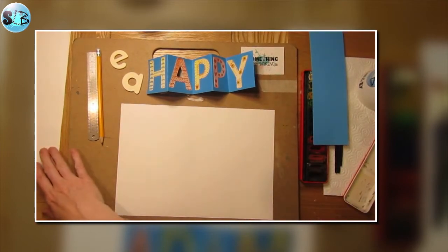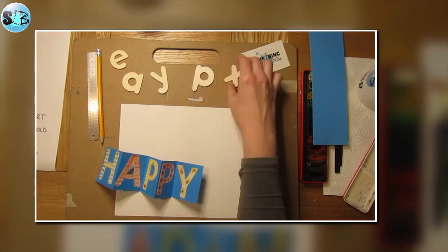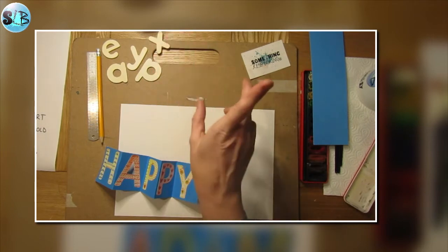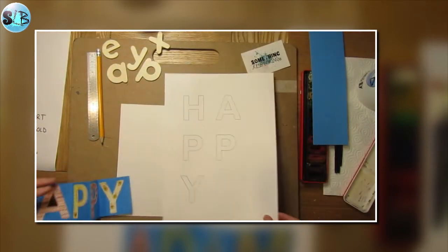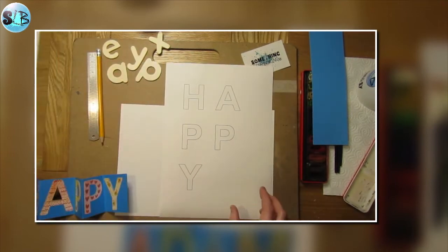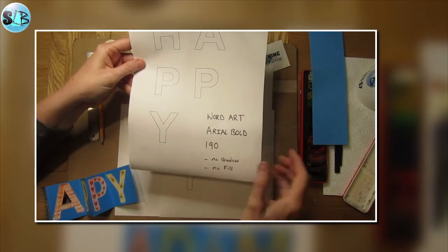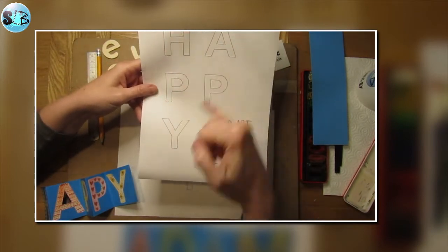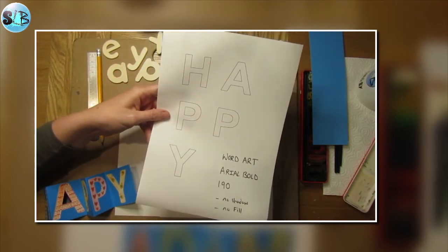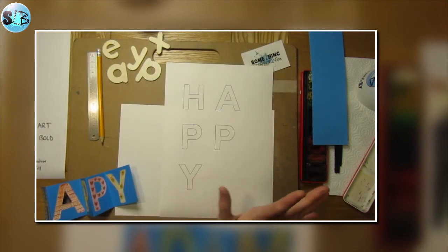What we want to do first of all are our actual letters. You might have some little wooden letters that you could use to draw around. You could just draw your own letters, or what I quite like to do is print them on cartridge paper — just a bit thicker and suitable for painting on. It's word art using the Arial font bold at size 190, so you can print it off and have your letters ready to go. If you can't do that, just draw them by hand — it'll take a bit longer but it'll work equally fine.